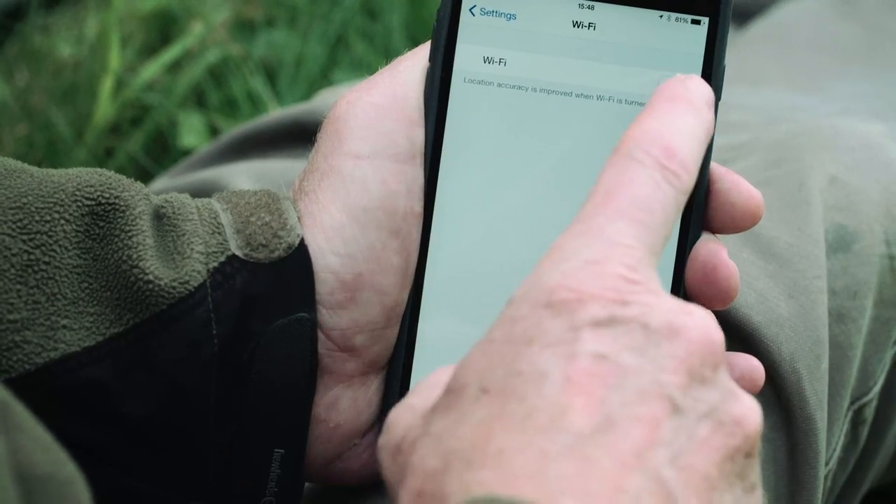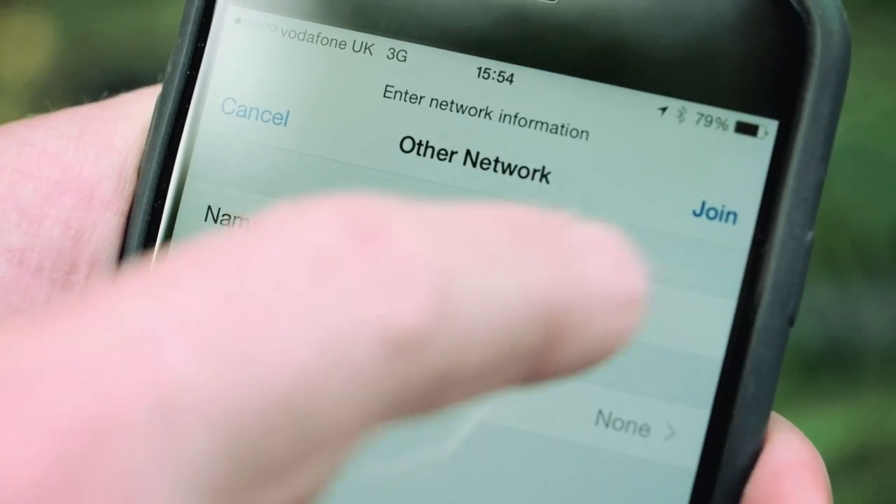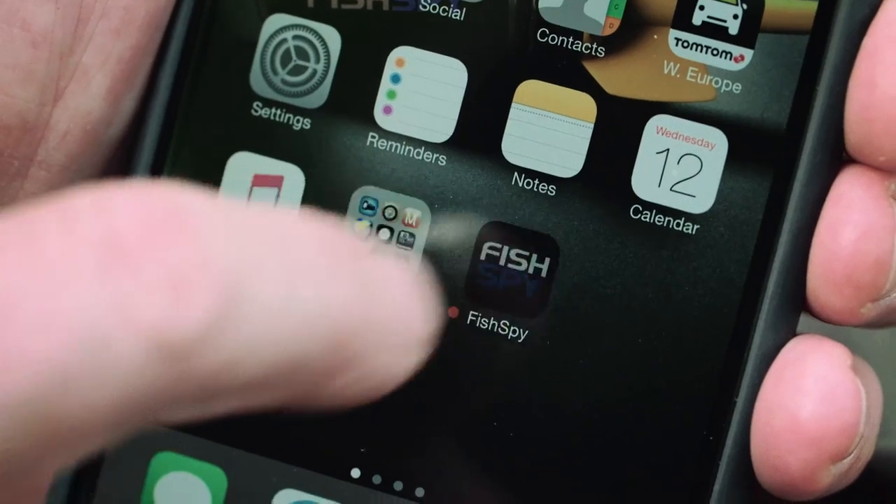FishSpy is so easy to use. No need for internet connection or mobile signal. Simply turn FishSpy on, ensure your chosen device's Wi-Fi is on, and FishSpy will automatically start streaming live video to your device.